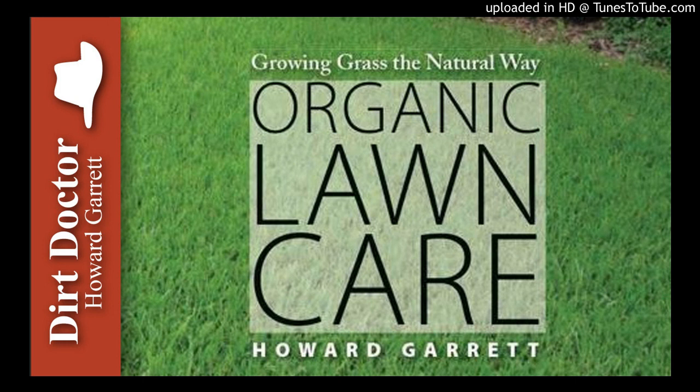A tree's shade prevents sunlight from reaching the grass, and its roots gradually become more and more competitive with the grass. The result is weaker grass and finally yellowing and bare spots in the shady areas. Insects and diseases may attack the grass at this point, but that's a secondary issue. When the plants are in stress, Mother Nature sends in the cleanup crew.